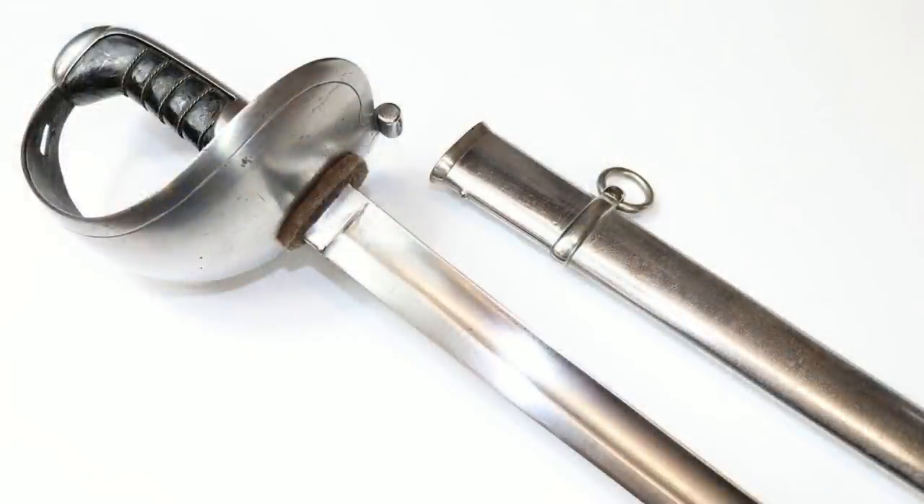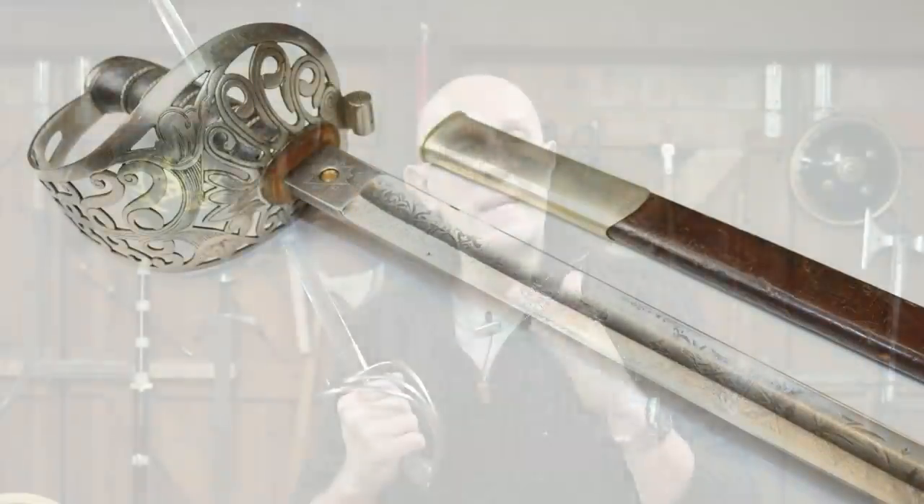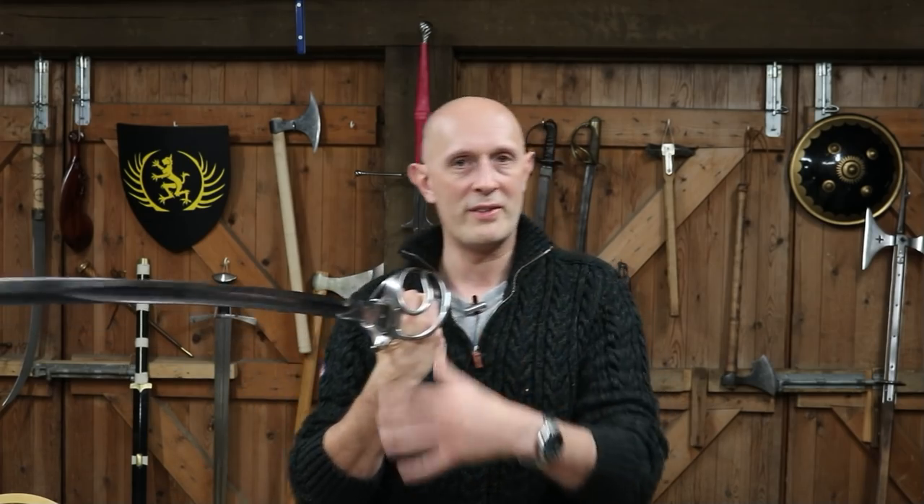So what other hilts were used at this time by other branches of the service? Heavy cavalry, who fulfilled at least on paper a different function in war than light cavalry did, had a more complete hand protection. Essentially, this is a lighter hilt — it is less protective, but it's lighter and easier to wear, making for a slightly lighter and more nimble sword, although most of that is dictated by the blade rather than the hilt. The more complete hand protection of the heavy cavalry goes back, at least in theory, to basket hilts.